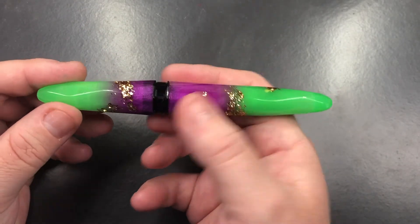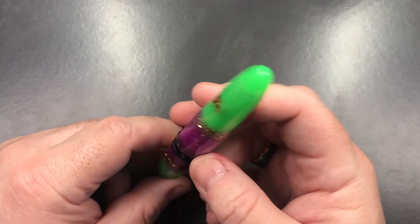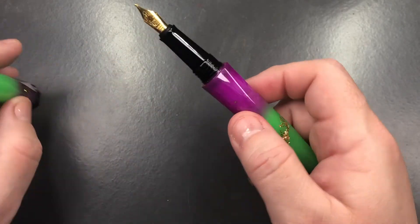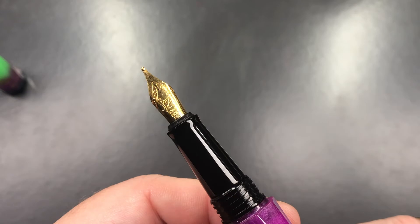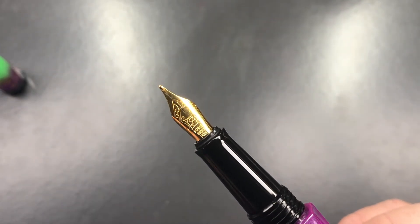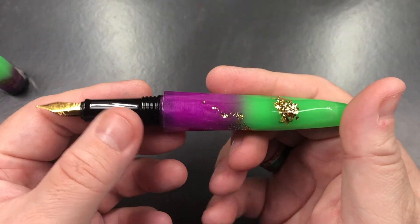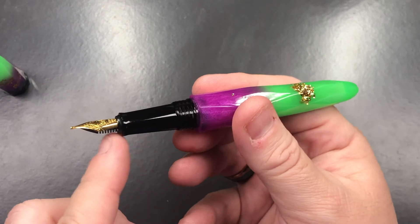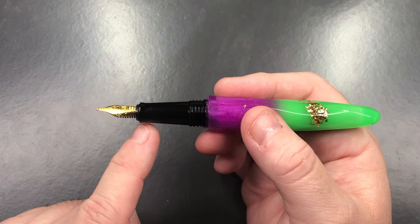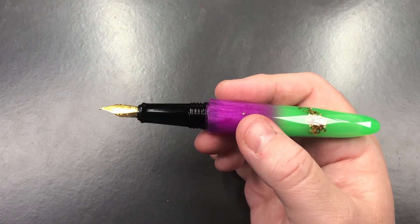The pen tapers down to the cap finial here which is just blank, and it tapers out to a cap band, then tapers back down again to what would be a lined cap finial. If I unscrew the cap here, you'll see it comes with a number five nib — this is a broad nib and you can see it's a Schmidt nib. The sections on the Briolettes are actually quite narrow, a little bit too narrow for my liking, but I know a lot of people do like thin sections.